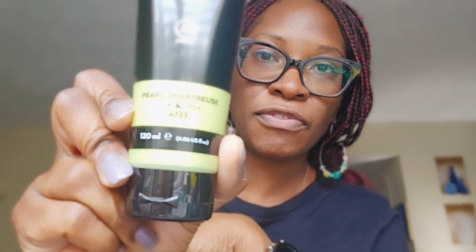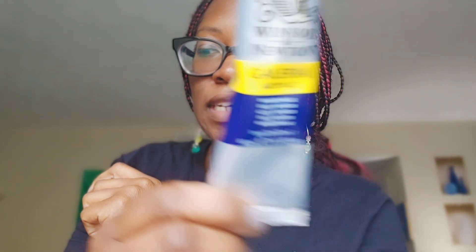Hello everyone, my name is Lucy and I am an artist and also a physician. For today's painting, I picked literally four random colors — I had my colors stacked up and just reached for four. I'll show you what I grabbed: pearl citrus from Arteza, Windsor blue from Winsor & Newton, Arteza crimson red, and Amsterdam pearl violet.